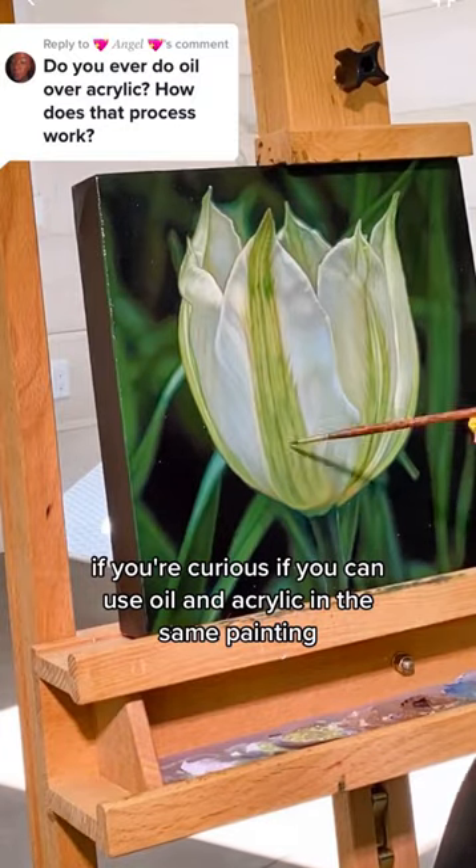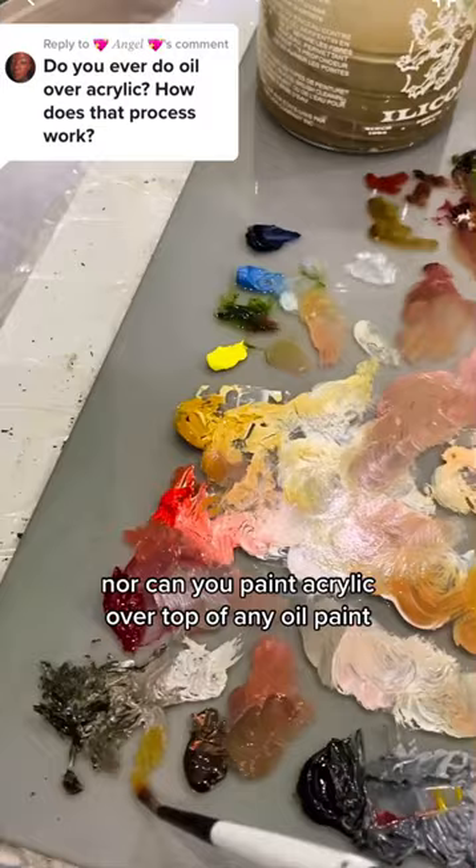If you're curious if you can use oil and acrylic in the same painting, you can never mix the two paints together, nor can you paint acrylic over top of any oil paint. But you can paint oils over top of a dried layer of acrylic paint.